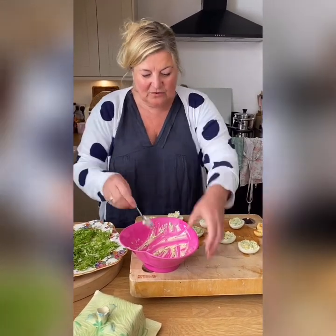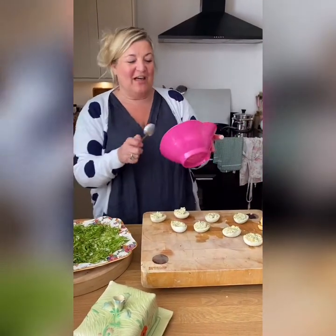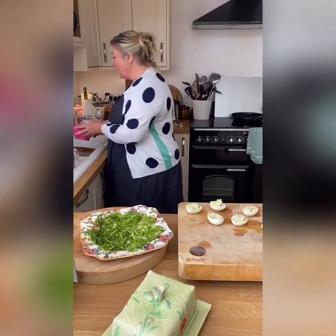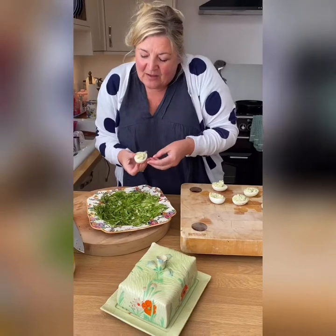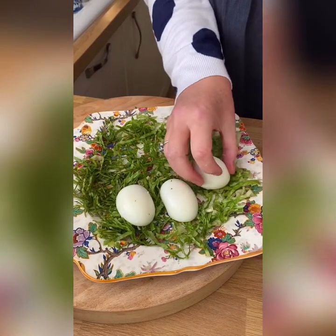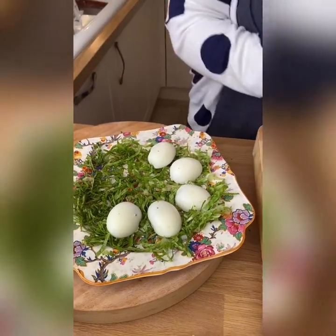Those chives in there are just delicious because they're gentle - a gentle, oniony flavour. They're not in your face like a spring onion, just very gentle. Now you flip them. Let's be really retro and do a circle - oh, my goodness me, I feel a ring coming on again, like my ring mould the other day with the rice. The ring-a-ringer rice mould for the coronation chicken - we're going to do the same here.